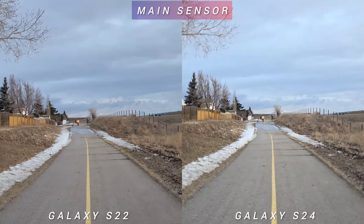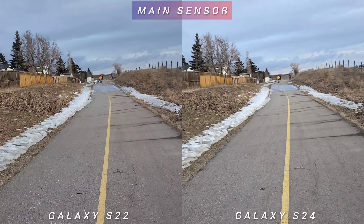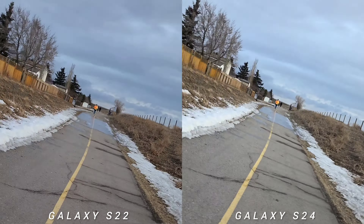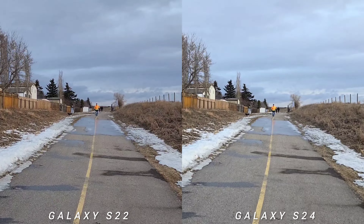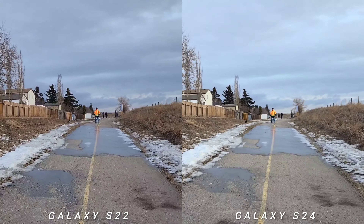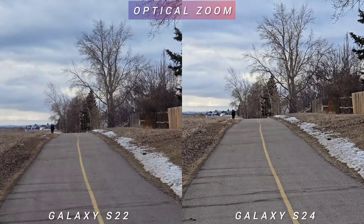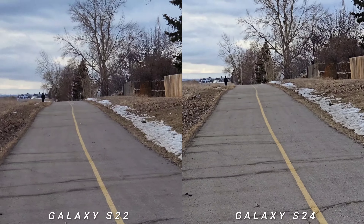This is the main sensor test at 4K 30fps — again, it's almost the same look for both phones. If you don't know which is which, I doubt you'd tell the difference on a blind test. For the 3x optical zoom, just like the main sensor, it has the same stabilization and quality.